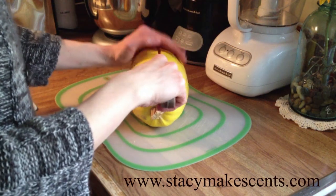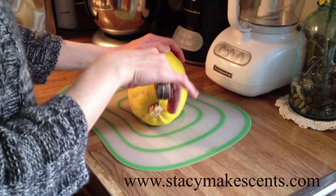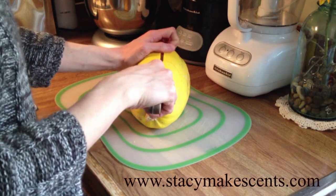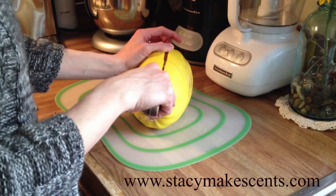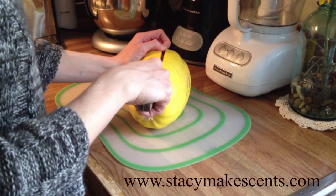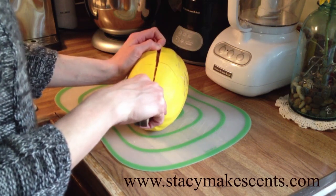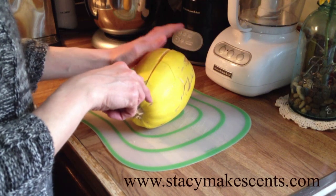Okay, so today we're talking spaghetti squash. All you're going to see is my dry hands today because quite frankly my hair looks like doo-doo, I don't have any makeup on, and I'm wearing sweatpants. So it is what it is. But some of you have noticed that we eat a lot of spaghetti squash when I post meals on Facebook and you ask me how I do it, so I thought I would just show you real quick.